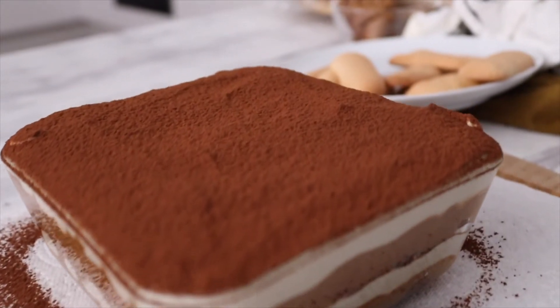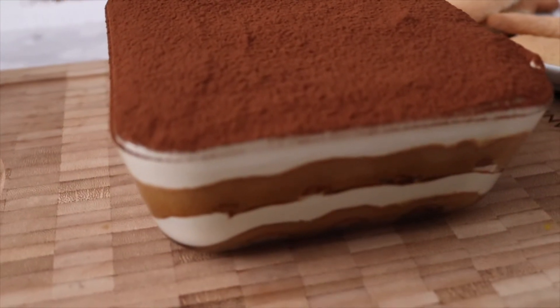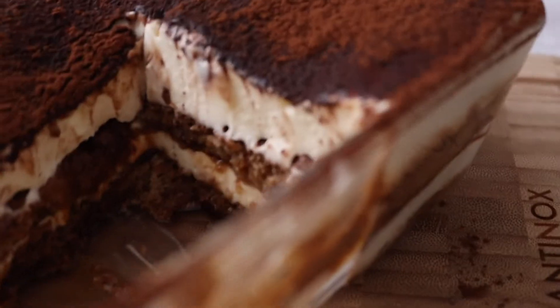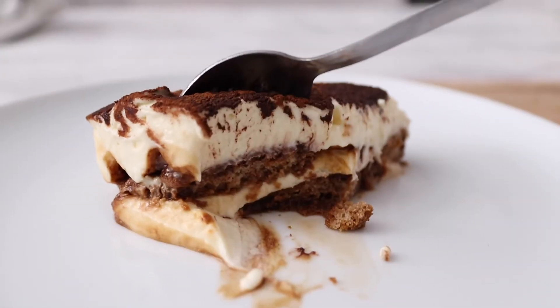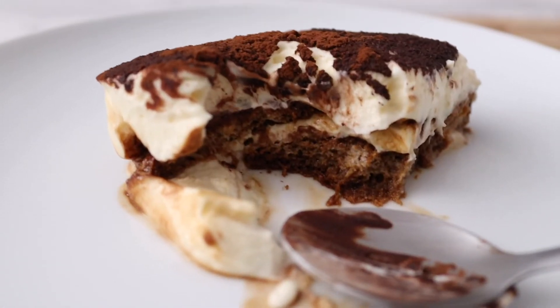Don't forget to sift some cocoa powder on top. Leave it in the fridge to set for about three hours and then you're ready to have your tiramisu. And let me tell you, this tiramisu is banging. I've got my tiramisu here — it's not really picture-worthy at the moment but it was so good, it's already half gone. If you enjoy this video please remember to subscribe. If you try out the recipe, put it in the comments below and tell me how it went, and I'll see you next time.